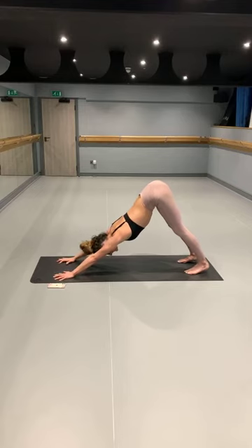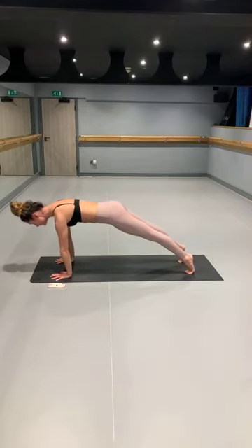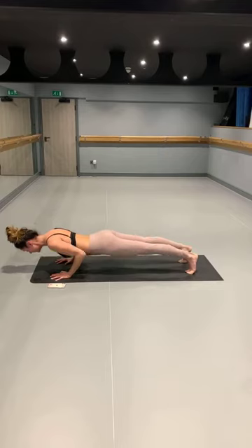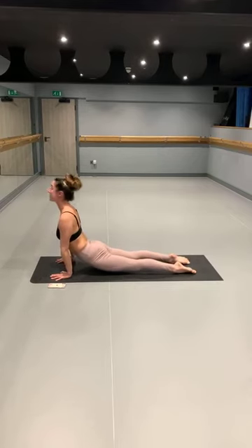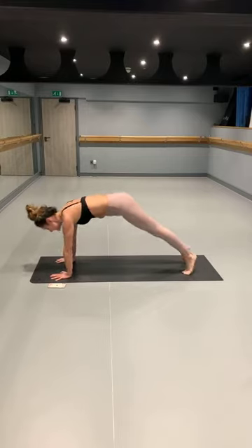Optional vinyasa — those who want to: inhale, lift the heels, shift the weight forward, coming into your high plank. Knees, chest, chin — or chaturanga, yogi's choice. Coming into baby cobra or upward dog. Exhale, downward facing dog.